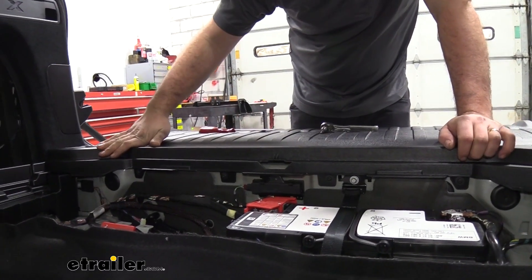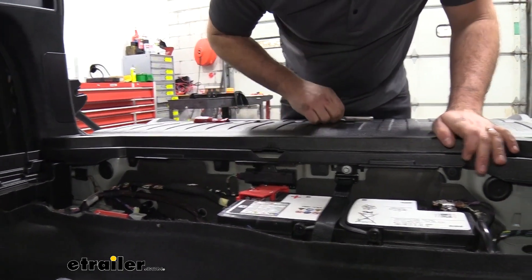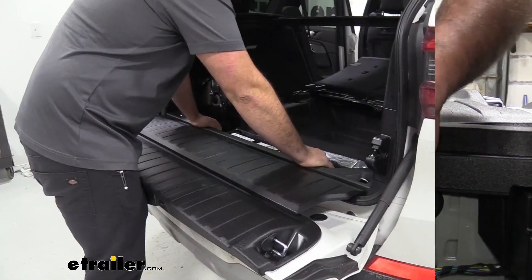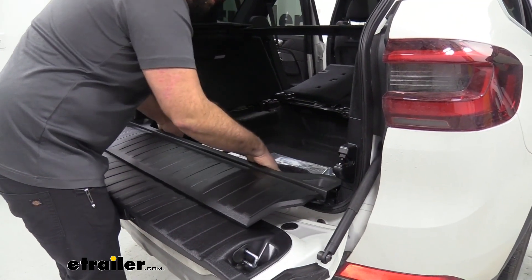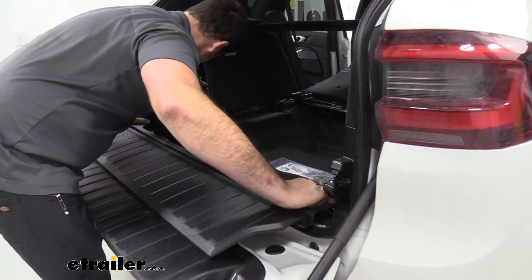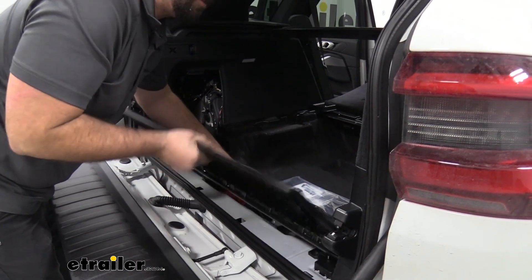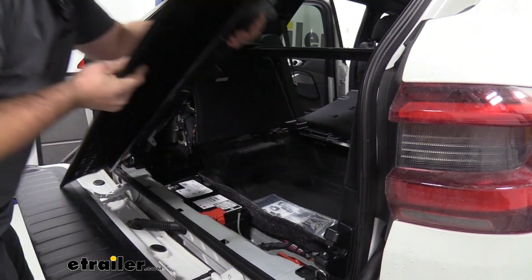Next, we're going to get our threshold taken out, accomplished by taking a T20 Torx bit. There are four screws here, so go ahead and remove those. Now we can go ahead and remove the threshold — just kind of work it here a little bit; it's going to slide out just about like this. Work it back and forth a little bit and slide it forward — it's kind of caught on the carpet, but just get one side loose and it should come out.